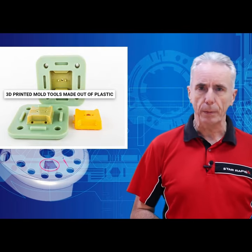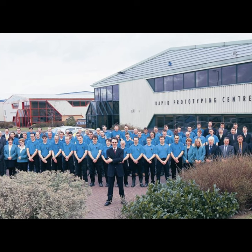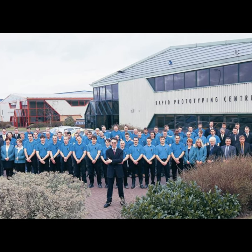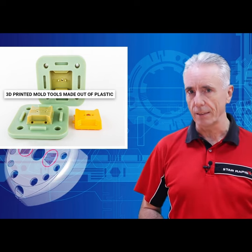Everyone's talking about 3D printed moulds. Well, back in the late 1990s, my Stiles RPD company ran a UK government-funded research and development programme looking into that specific technology.